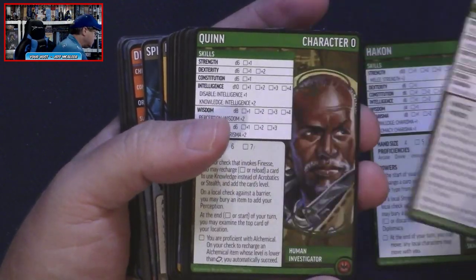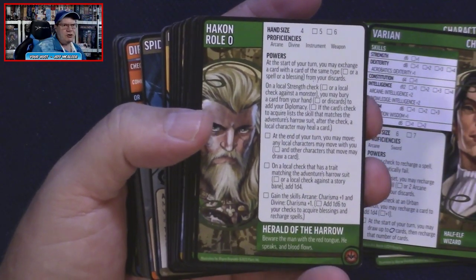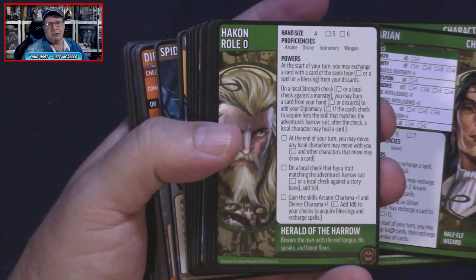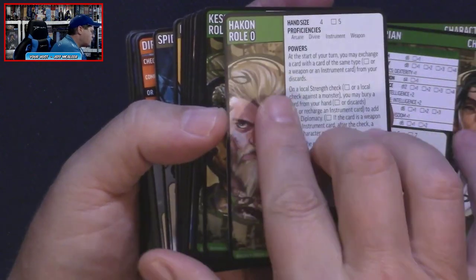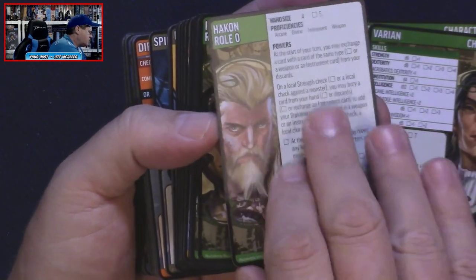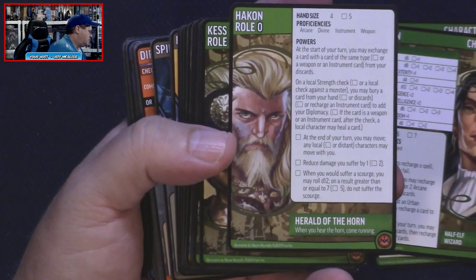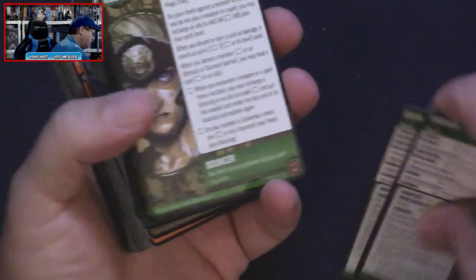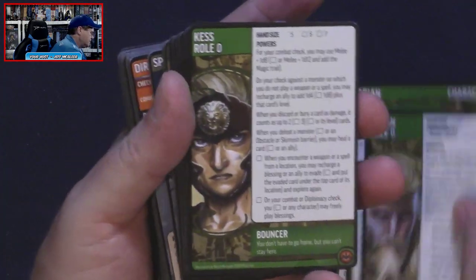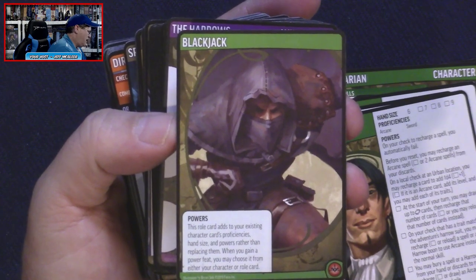These are new characters — Kes is a new character, Quinn's a new character, Varian, and Hekkhan. One of the cool things I noticed is that we get two different roles for each character. I don't recall this being part of the original game, though it may have appeared in later expansions. You can choose a role for your specific character, which customizes it a bit more. So we've got 'Herald of the Harrow' or 'Herald of the Horn' — four new characters total.